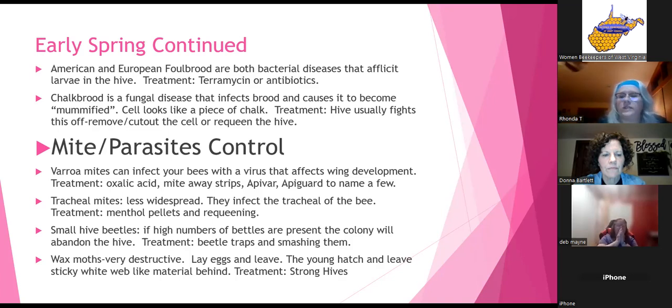Varroa mites can affect bees with viruses that affect wing development. There are many treatments — oxalic acid is a favorite of many beekeepers, Mite Away strips, Apiguard, and Formic Pro are some options. Some have greater effects, and after a while mites can build up a tolerance, so see what works. Always keep on top of mites because they will devastate and kill your hives.